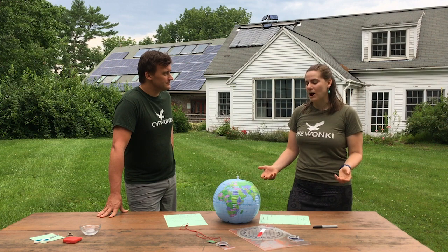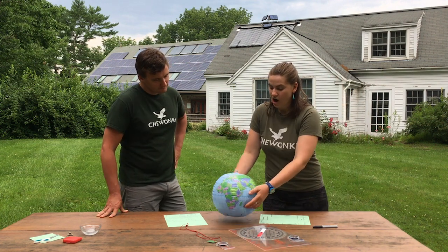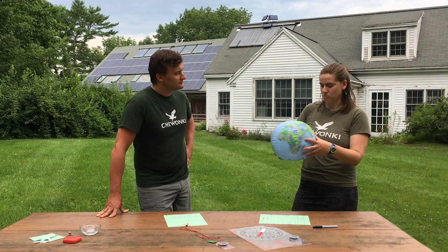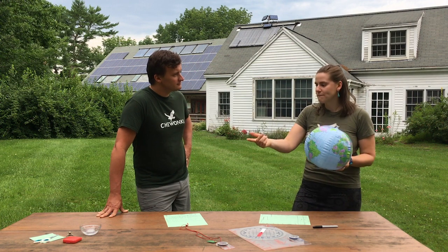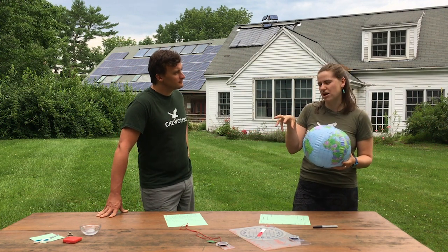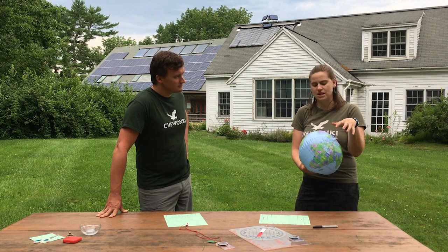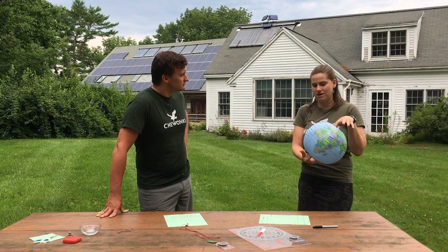Let's talk a little bit about how magnetic energy makes compasses on Earth work. Our Earth is basically like one giant magnet because of the molten core of iron and nickel in the middle — way in the center of the Earth. It has a magnetic field that we can't see, much like a magnet has an invisible area around it where other magnets are attracted to it. It's the same thing on our Earth, and other magnets or magnetic things will be attracted to and pointed towards the two poles here on Earth.